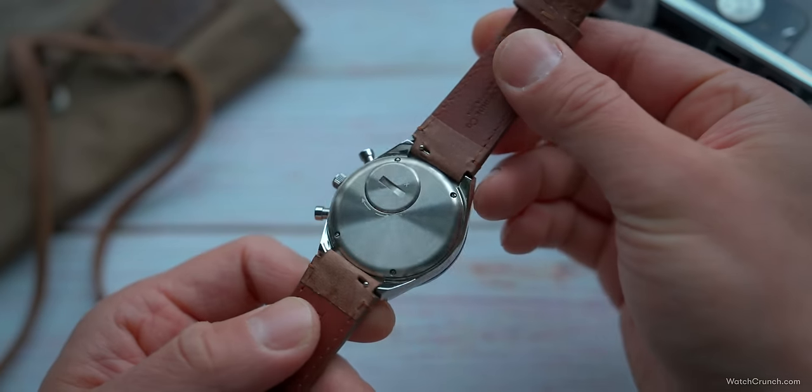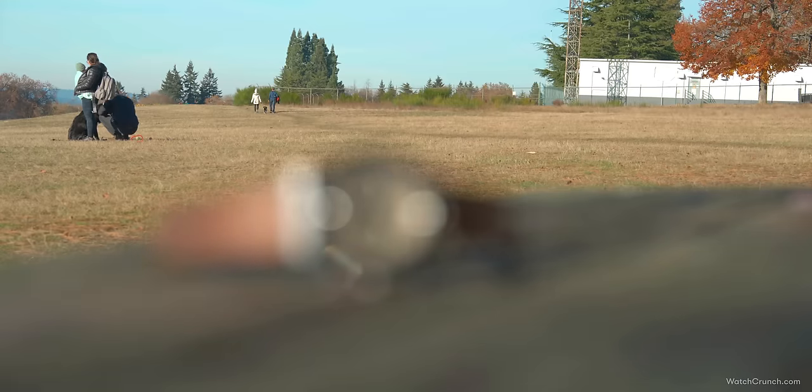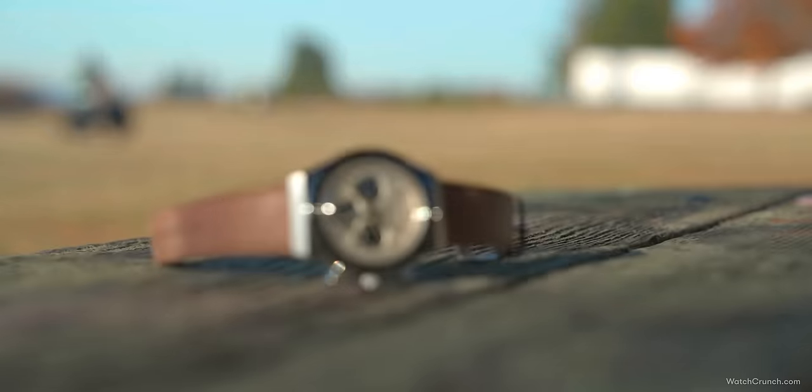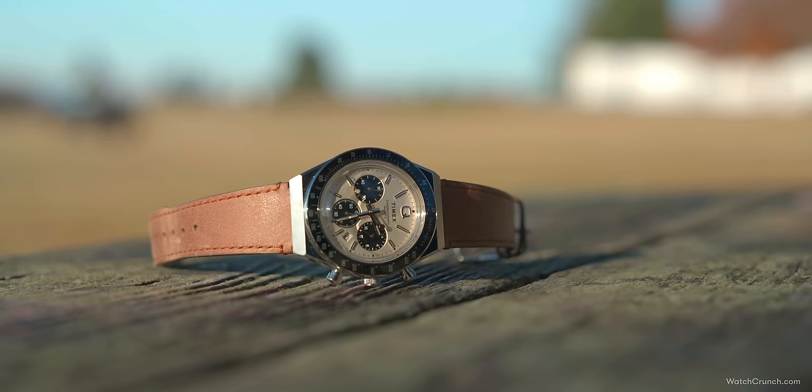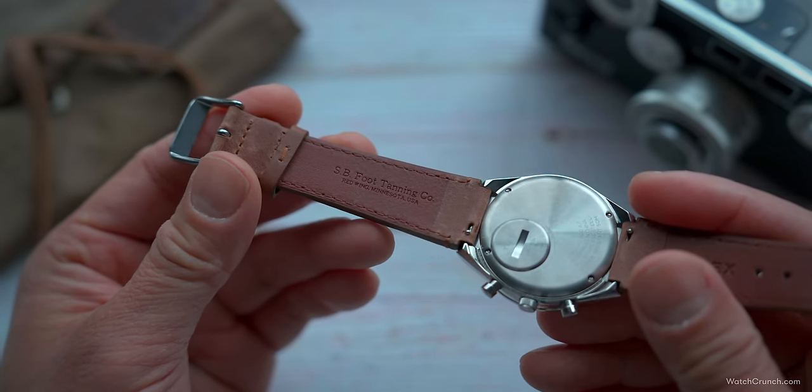The strap tucks under a hood at either end of the case, and interestingly the strap opening is just 18 millimeters wide, which then expands to 22 once the strap clears the hood. I was happy with my choice to go with the strap option, as this pale brown leather pairs really well with the color palette of the watch. It's actually not bad in quality — feeling substantial yet supple on the wrist. Timex even proudly tells you on the back that it comes from the SB Foot Tannery in Redding, Minnesota — likely the best tannery in Redding, Minnesota.